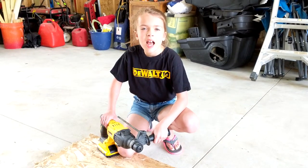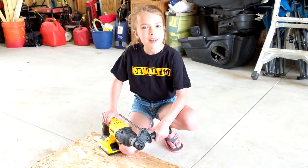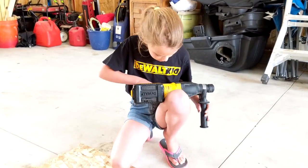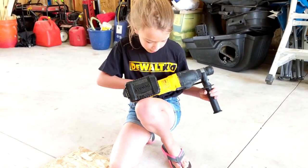Hi everybody! I'm so sorry it's been so long. I was in school, but now I'm back. Today I'm going to be talking about this rotary hammer. Its model number is DCH-133.